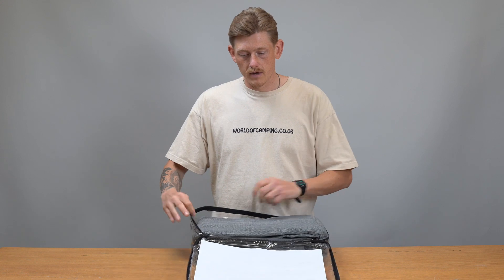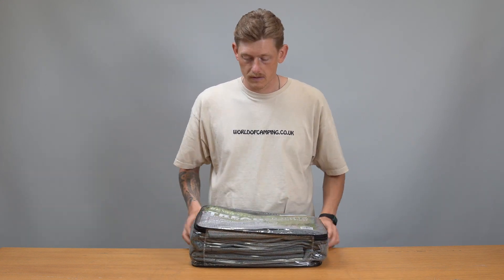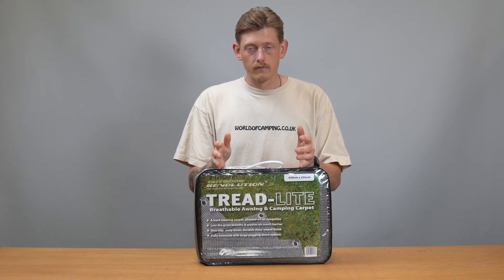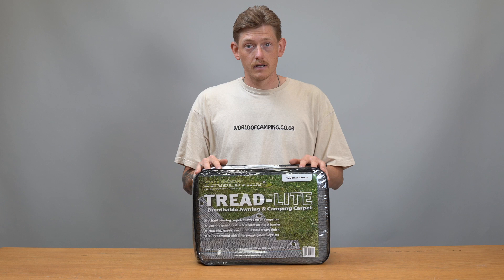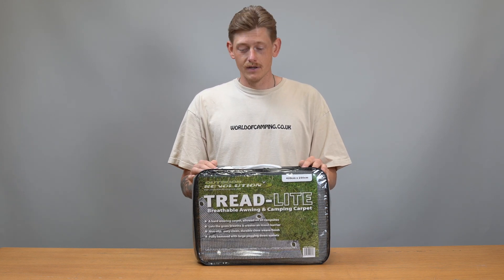The entire Treadlight range is cut to specific sizes. We stock all sizes, so depending on whether you have an existing Outdoor Revolution awning and you want something to go alongside it, you can get a Treadlight for that. Or if you know the floor dimensions, there'll be a Treadlight Carpet to fit — check our website for the details and you'll find out everything you need to know.